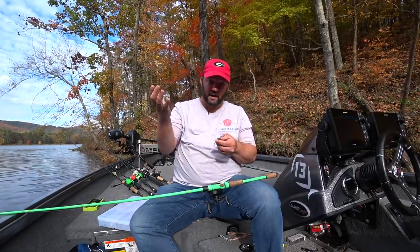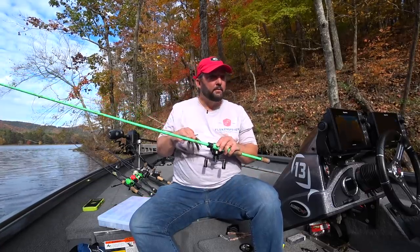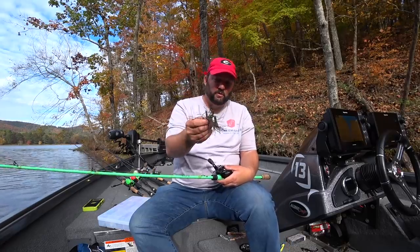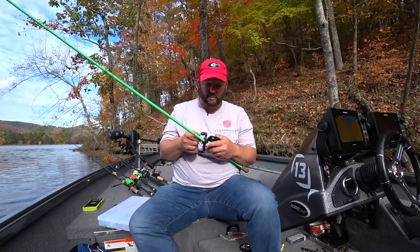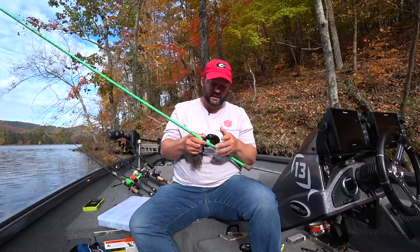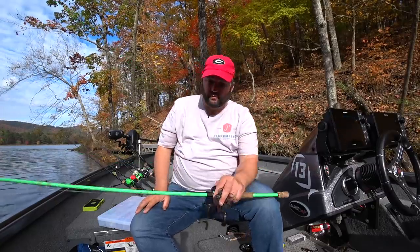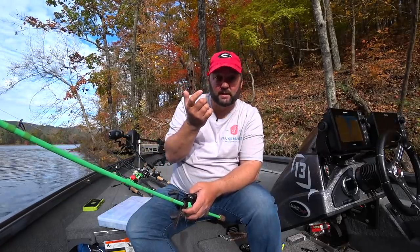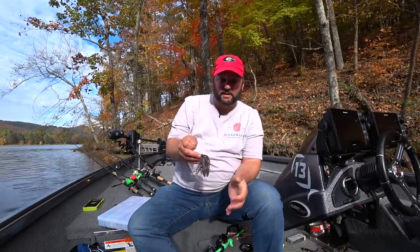This is a great little drag jig. A football jig was designed for dragging on hard structure. You're going to cast it out using a medium heavy rod — this is a 7'6 medium heavy. If you're fishing one with a heavy wire hook, you want to go to a heavy action rod. 15 to 20 pound fluorocarbon is usually what I throw a casting jig or football jig on. And then an 8.1 to 1 gear ratio reel so you can catch up to those fish if they bite and swim towards you. I'm going to throw it out, let it sink to the bottom, and slowly drag it until I bump into something and then shake it.